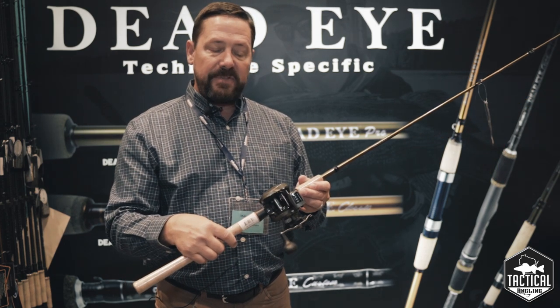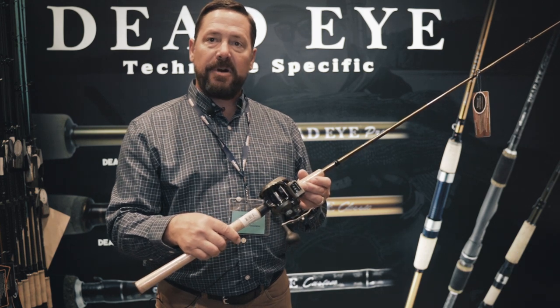That's the new Convector low-profile line counter, available from Okuma.